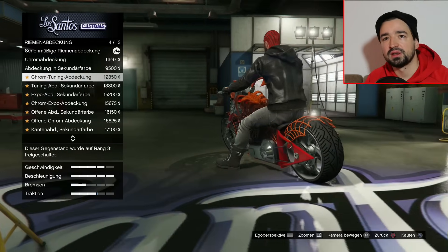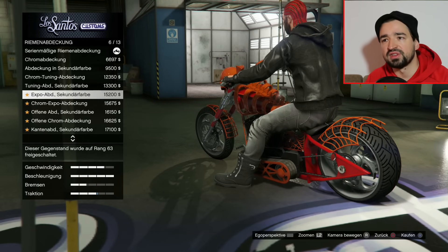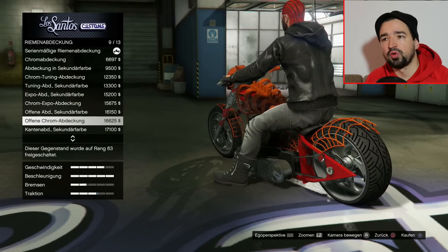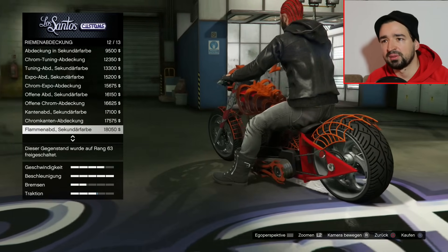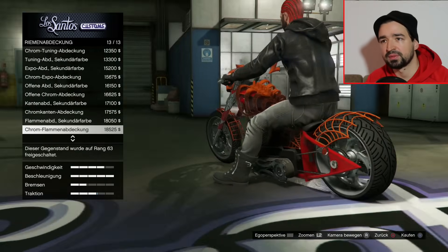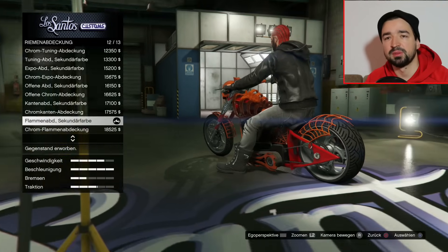Abdeckung, Sekundärfarbe, Chrom-Tuning. Wir schalten kurz durch: offene Abdeckung, die sieht ziemlich cool aus eigentlich. Offene Chromabdeckung, Kanten, Sekundärfarbe, Chromabdeckung. Ich nehme vielleicht die Flammenabdeckung Sekundärfarbe, weil das passt dann zu dem Spinnenweben-Style-Design - die Schutzbleche und so. Flammenabdeckung Sekundärfarbe nehme ich einfach mal.